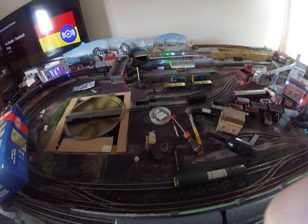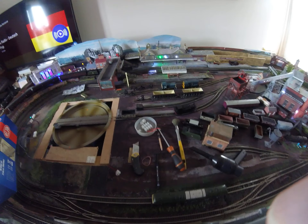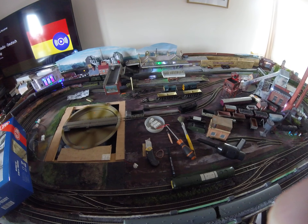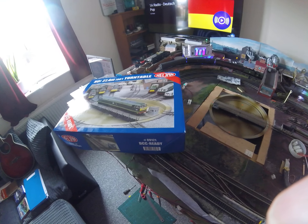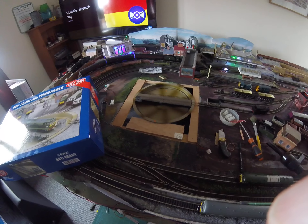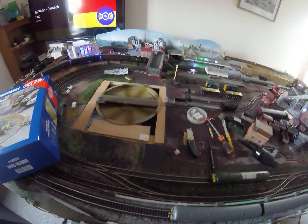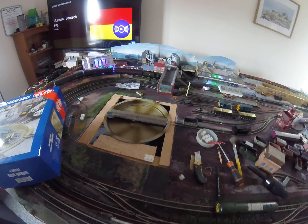Hello again. This is part two of our turntable project. We decided to take out the old analog turntable based on Daypool and replace it with the Heljan DCC ready turntable, and as you can see, the hole that was originally there we've utilized.